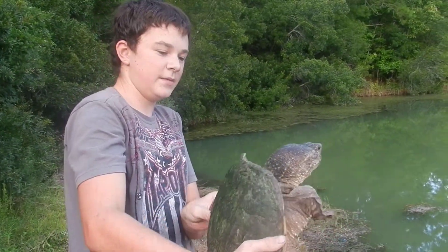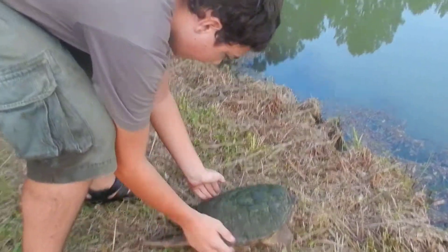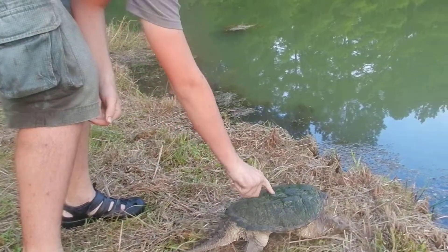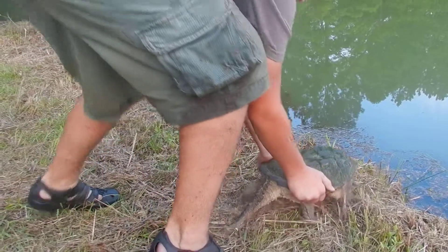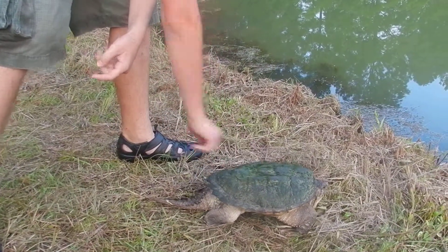We're just going to show you releasing him, and kind of how to hold him if you're going to release him. So the best method to hold him is like this. They've got nice little handles and they can't bite you — well, they can bite, they can bite halfway past their shell. So that's kind of a rule to remember: don't hold past like that scoot right there, because they can get you.